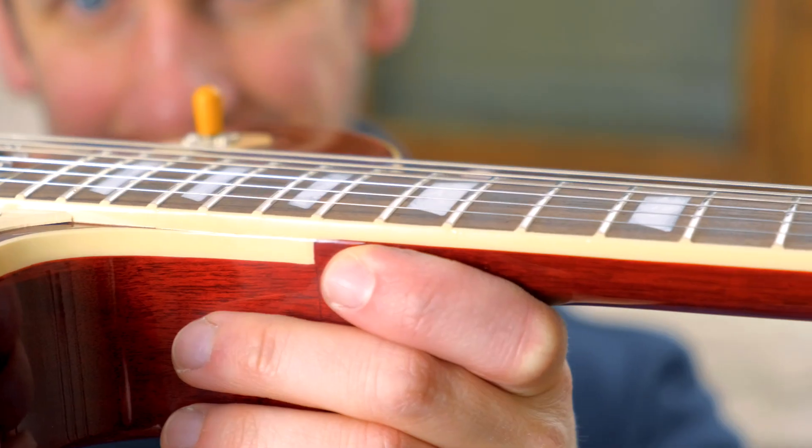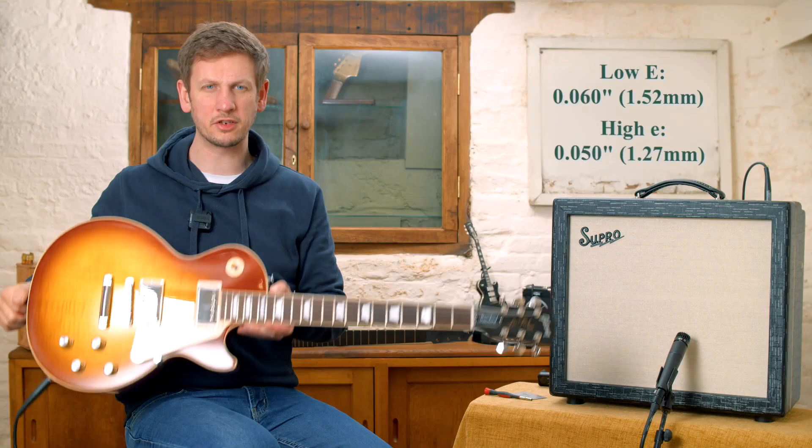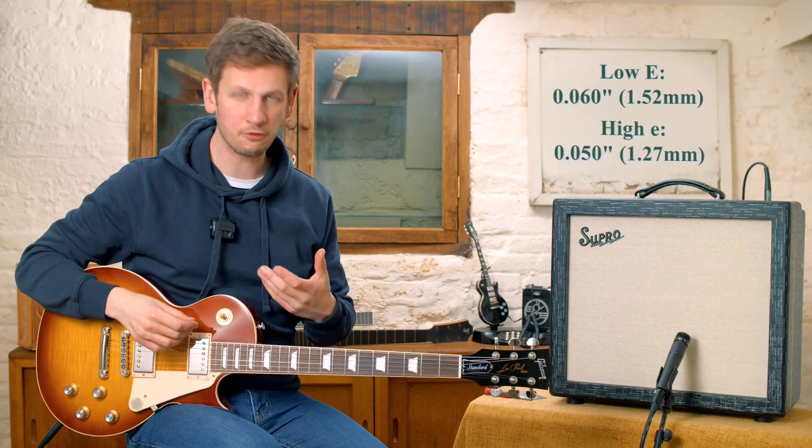So we've got the guitar set up with a regular action height. This is kind of where we would set it up for the shop, which seems to work for most people.